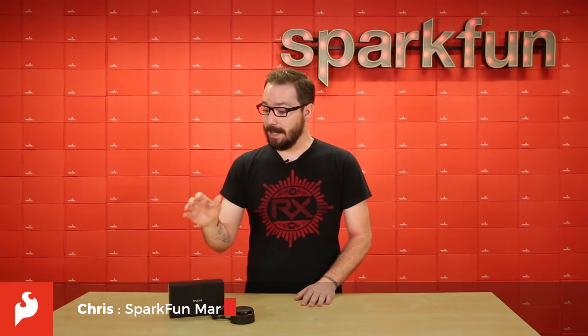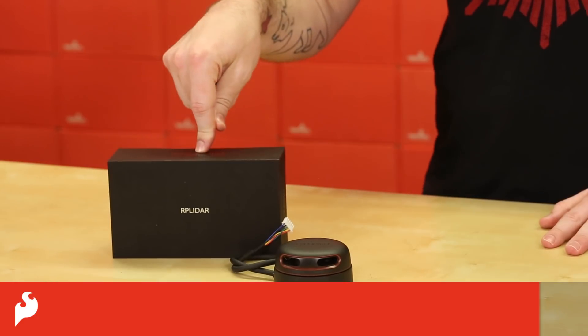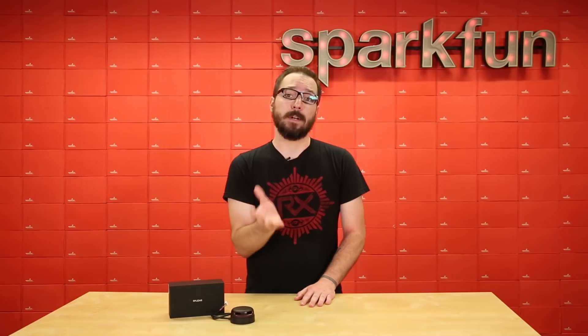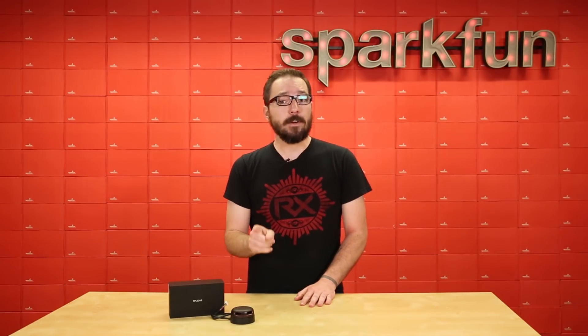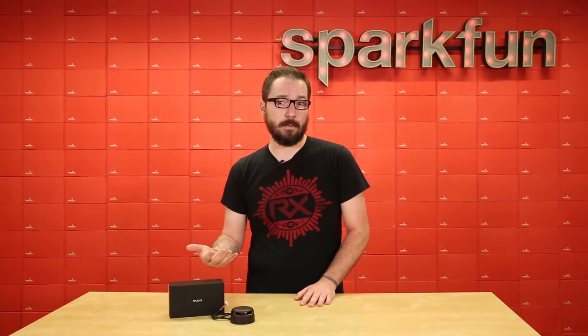How's it going everyone? My name is Chris and today we're going to be looking at the RPLiDAR A2 — specifically the A2 M8 version, not the M6 or the M4 released previously. This will be the last A2 model released by Slamtech before they move on to the A3.